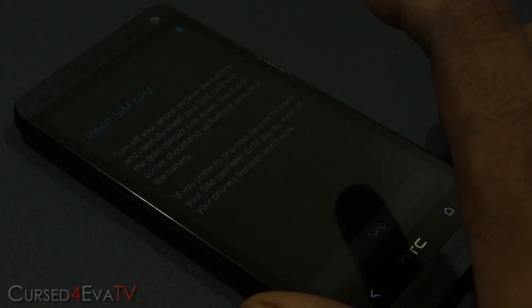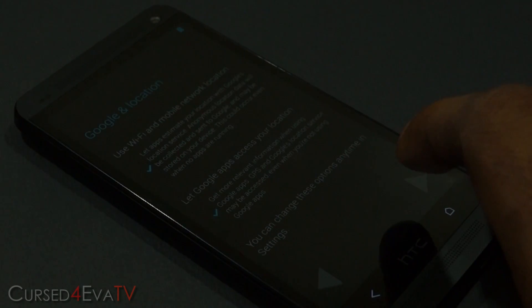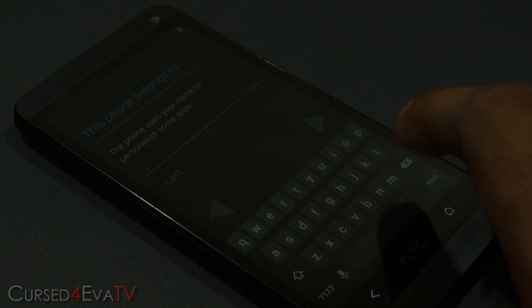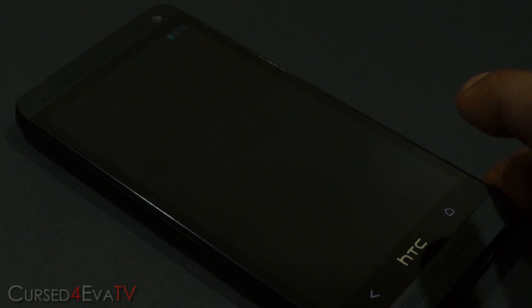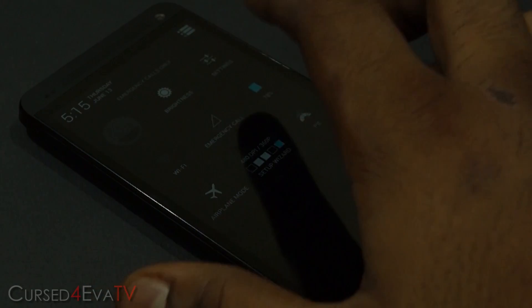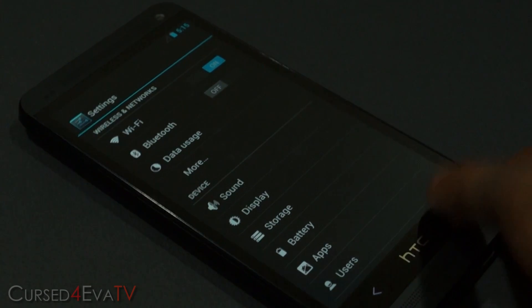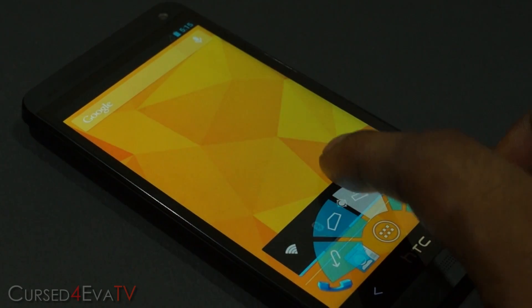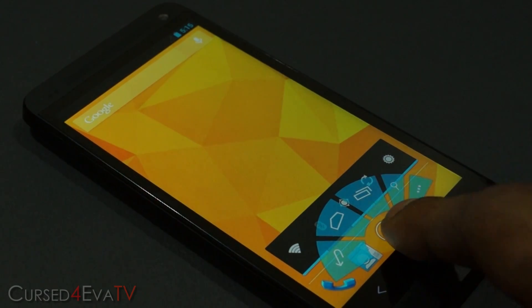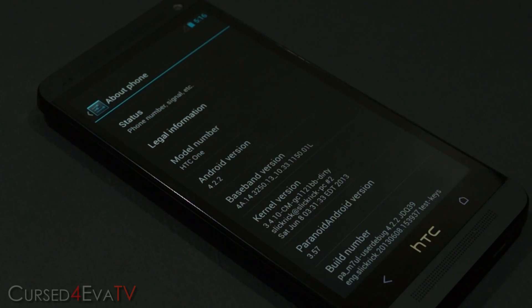There we go, we're up! Let me quickly run through setup here. There you go — you're on Paranoid Android. You've got the PIE controls, and quickly going into Settings, About Phone, you can see it says Paranoid Android right there.